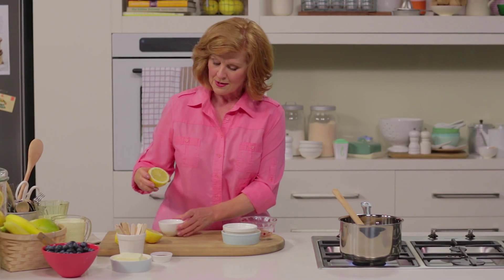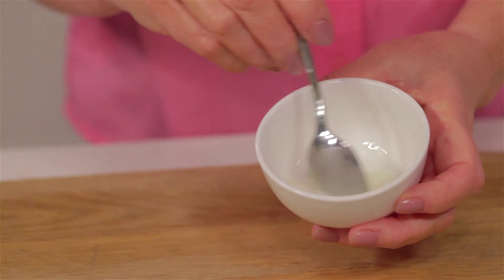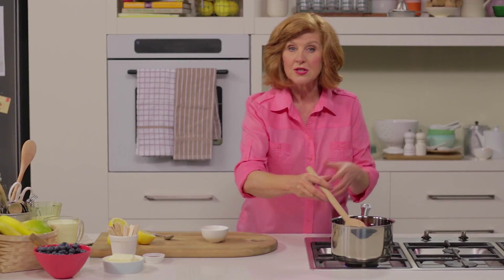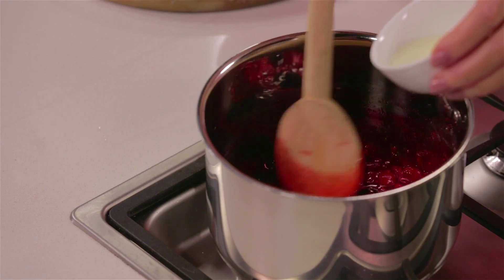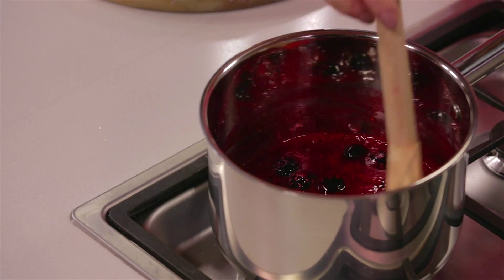In the meantime, combine lemon juice and corn flour in a small bowl to make a paste. Now that we've got some of the juices coming out of the berries, add the corn flour mixture and stir in. Cook for a couple of minutes and that will thicken the sauce.